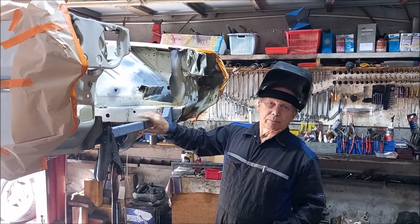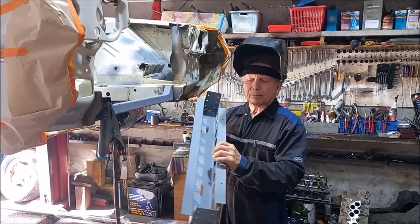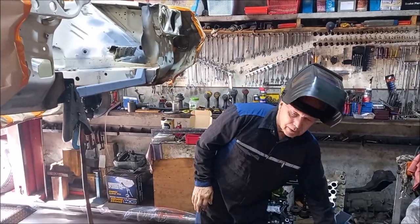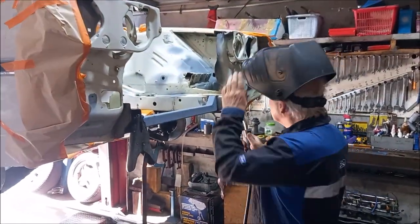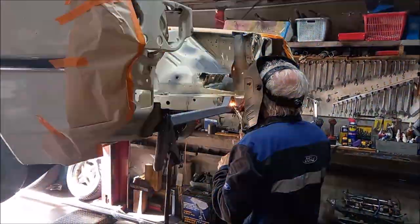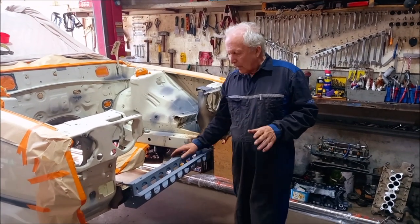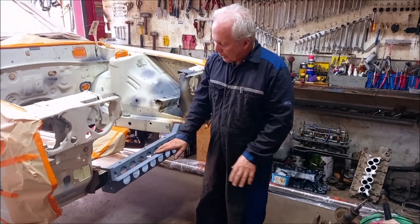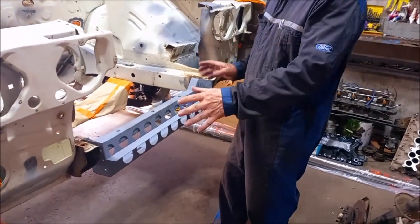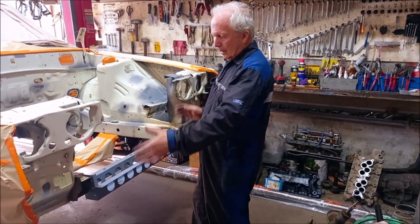I've got the radius rod bracket in and that's our radiator support panel there. I'm going to weld this in then pop the radio support panel in — just doing a little welding in the corners. I've bolted the radiator support panel with three little bolts just to hold it in position until I weld it in completely, and that'll be that part done.